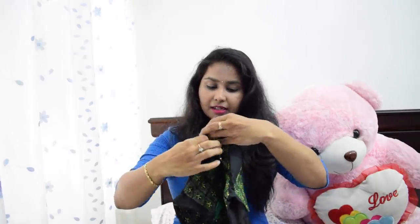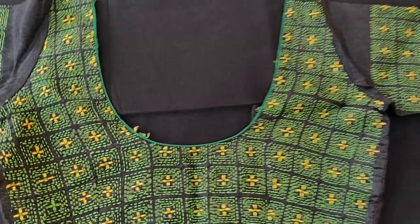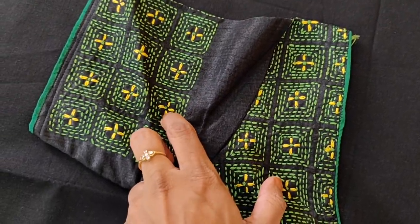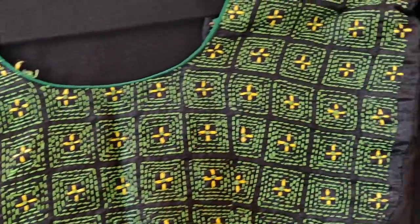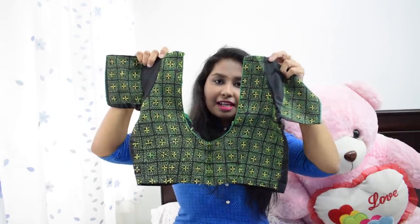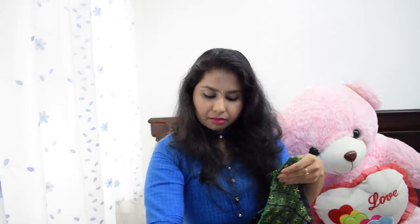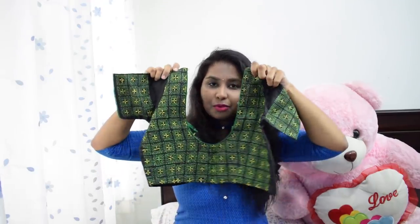The next blouse is this black color blouse. I worked green and yellow color thread on it. This is a very simple work — a very simple running thread red work, and it has a gold skull or chain work with a knot in it. It has a very simple choice of design and work, with a lot of difference in look, colors, and handwork.